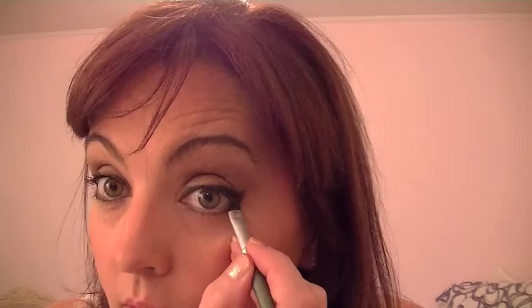Sometimes you notice the eyeliner doesn't go all the way to your lash line and you have that little white spot there, so go right underneath and exaggerate that wing a little bit. That looks pretty even. Then I'm going to take this brush and just blend it a little bit more so there aren't any harsh lines.